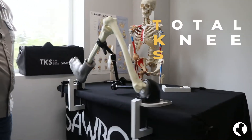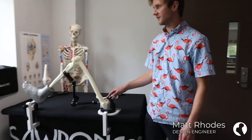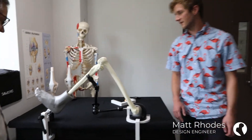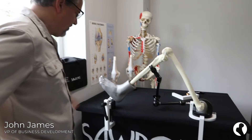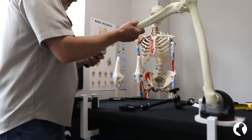The TKS, or Total Knee System, was designed for demonstrating and training total knee arthroplasty on medium or large knee bones. The TKS is portable, easy to use, and can be set up in one minute.